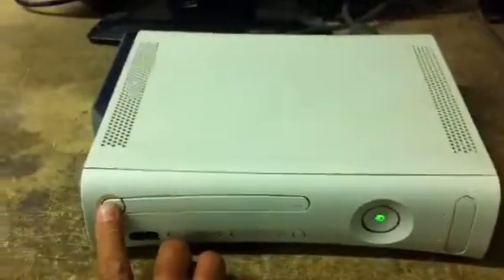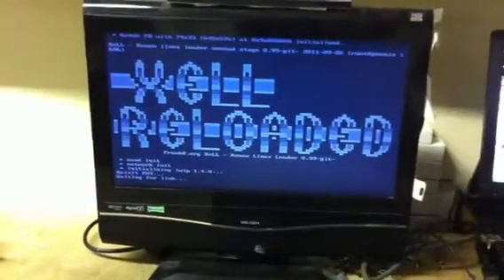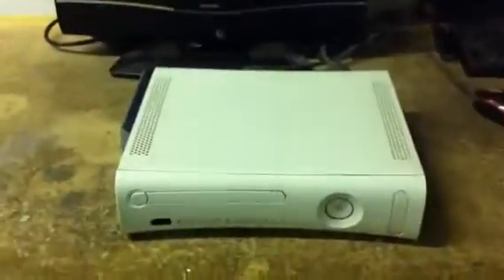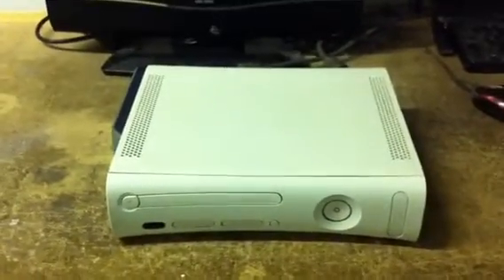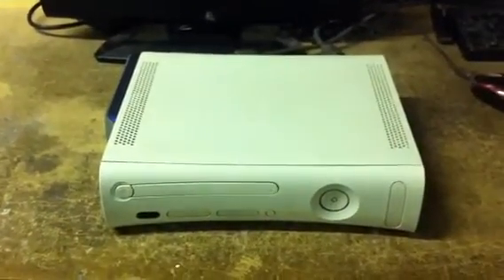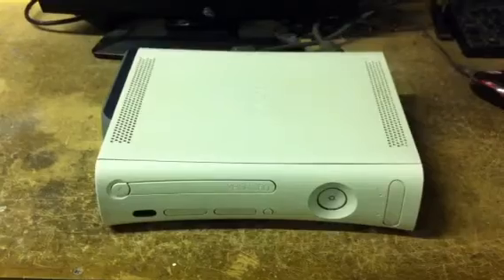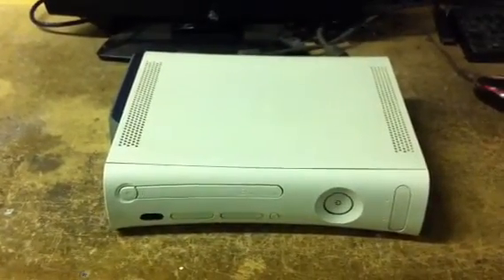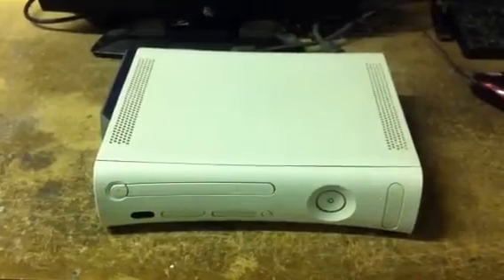I'll boot up the console into Xell Reloaded. And we can also demonstrate what we've also done — we've installed the reset glitch modchip, and via ggboot we've also installed the 13604 hacked dashboard. This effectively turns the console into a fully JTAG console.